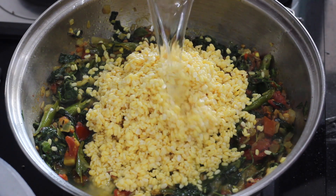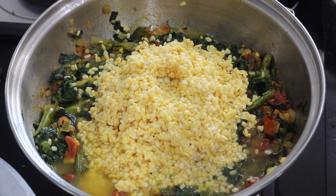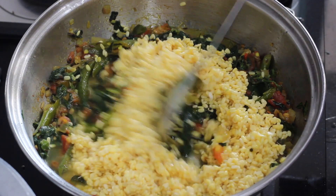Also, make sure you add 1 cup of water and put a bowl of bread.